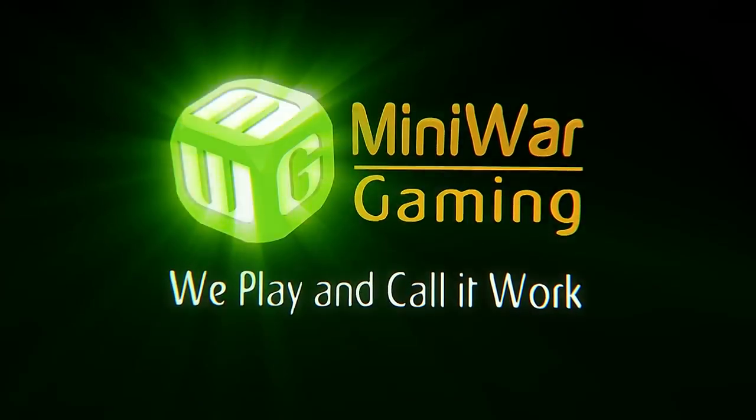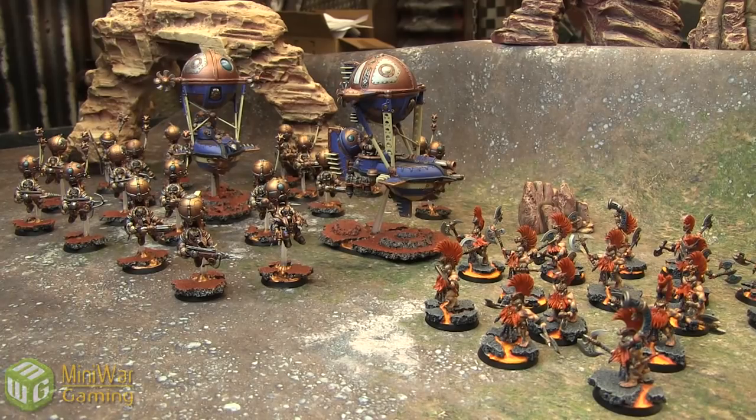We play and call it work. Hi there, Chris here with another showcase video for you in our painting partner program. This is a Keridan Overlord and Fire Slayer group from Age of Sigmar. These models were painted by Snidely's Workshop owner Chris Snyder.